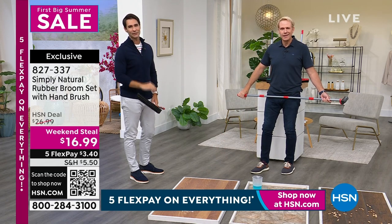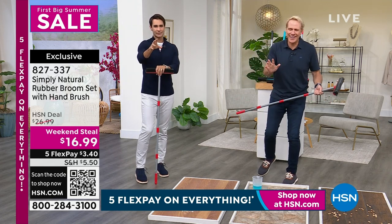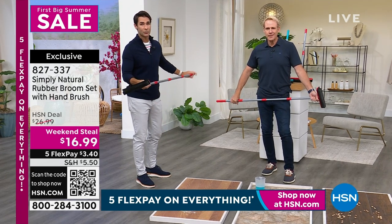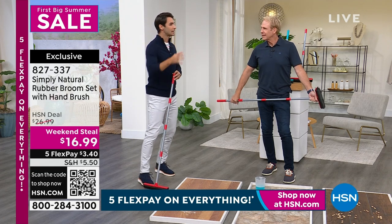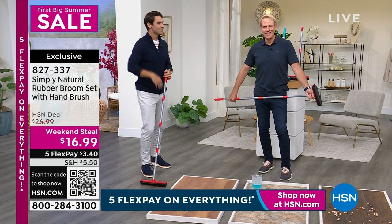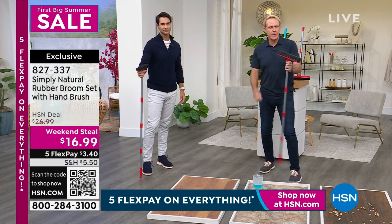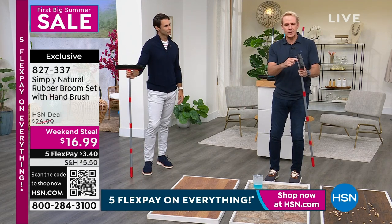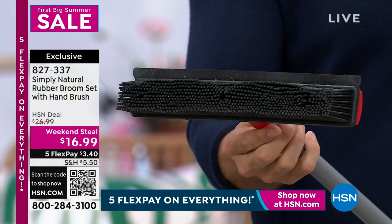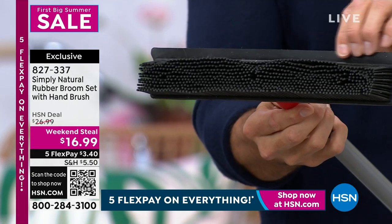$16.99, and even better — five flexible payments today, so $3.40 to get started. You've got to choose your color. Go to hsn.com, 827-337. We do more and more cleaning during the summertime — the kids are home, the grandkids are in, the family's coming over. You'll want something quick, easy, and multi-tool. There's a professional rubber squeegee on the back of it. If you have shower doors to clean, if you hate doing windows, this is the best way — you can get it done in a matter of moments.